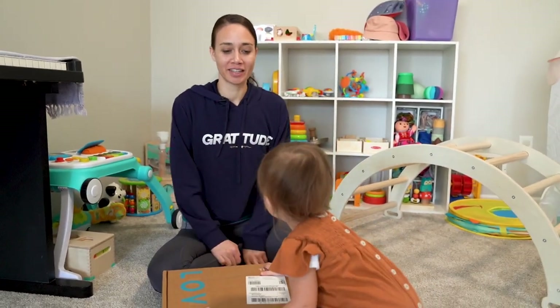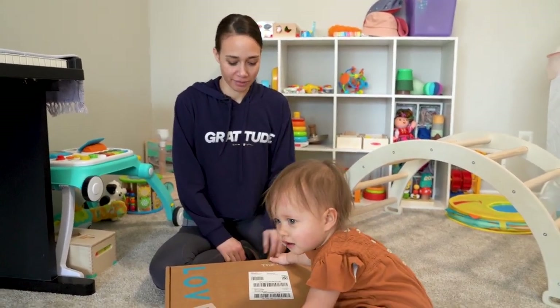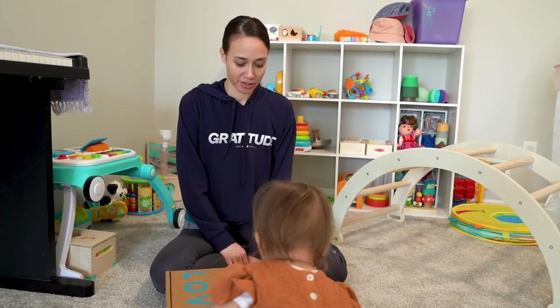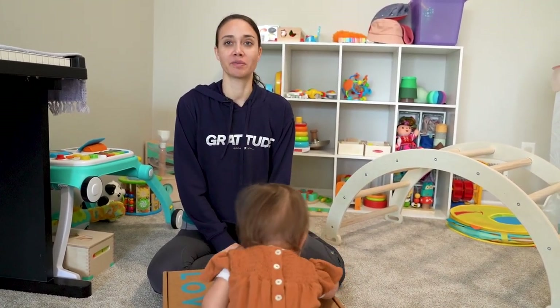Hi, I'm Serena, and this is Giovanna, and we are unboxing the Love Every Play Kit — The Reals — for ages 19, 20, and 21 months.